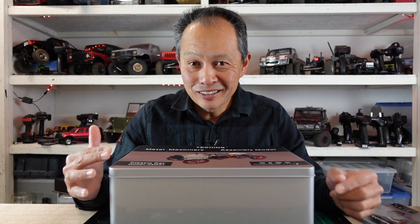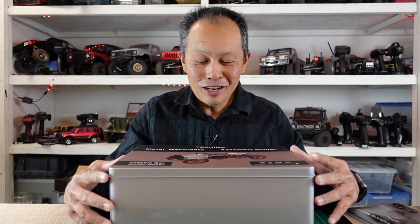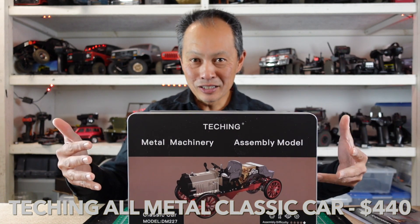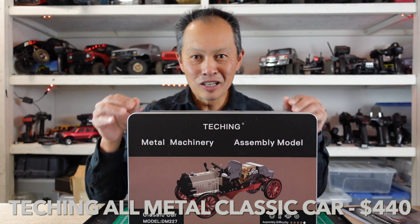Are you ready for an RC car that's completely different from anything we've done here at RC Review? How about an all-metal RC car, a classic RC car that you assemble yourself, with more than 300 parts — all metal.